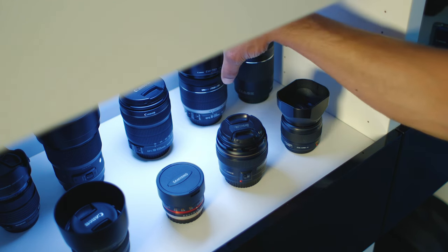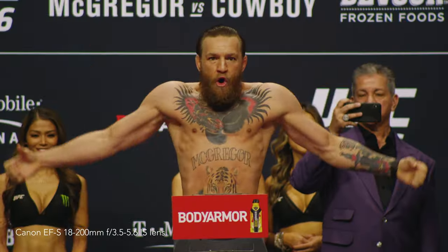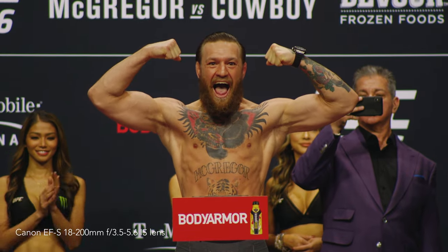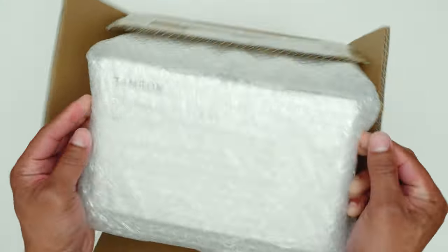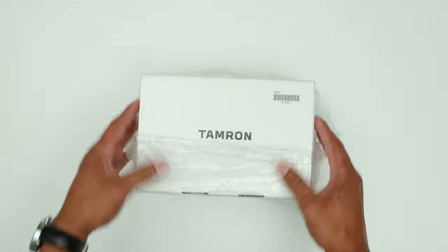Or instead you can buy a much cheaper lens that will cover a much wider zoom range, like an 18-200mm for example. But the image won't be as sharp, the autofocus won't be as fast or reliable, and you'll struggle a lot more in low light conditions. But what if there was a lens that can finally do it all? Basically a lens you can use for any sport in any conditions, and that you know for a fact will be able to get any shot from any reasonable distance in very high quality.